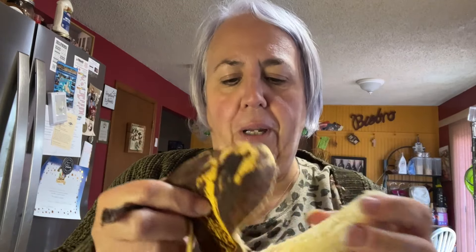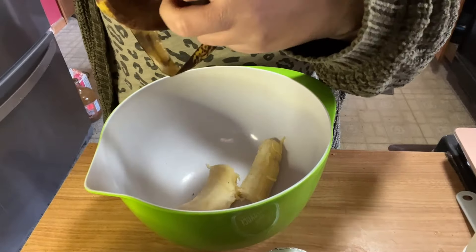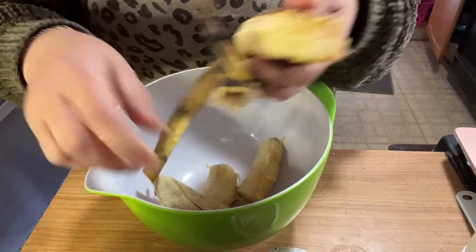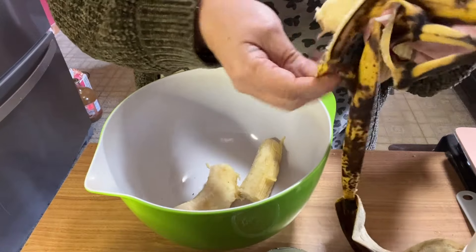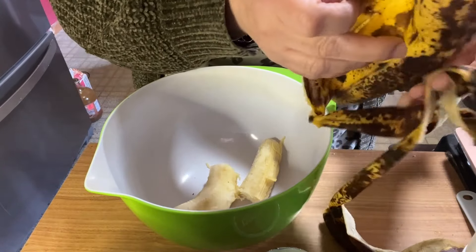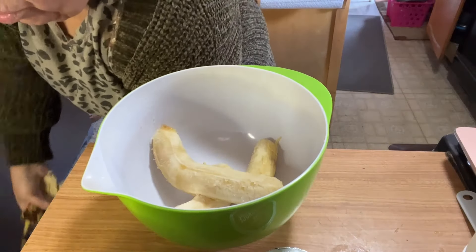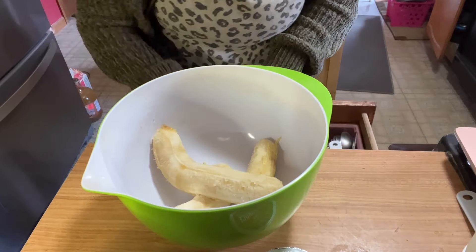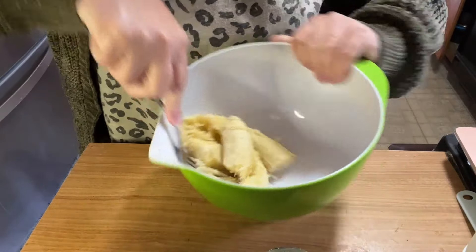I'm going to peel them and we're going to mash. These are so super duper ripe, which is going to yield a more sweet product. Let's get these in our bowl. Now you could put your wet ingredients in a different bowl than your dry ingredients — I just tend to throw them all together, that's how I roll. The beauty of this is when they're this ripe, they mash super easily.